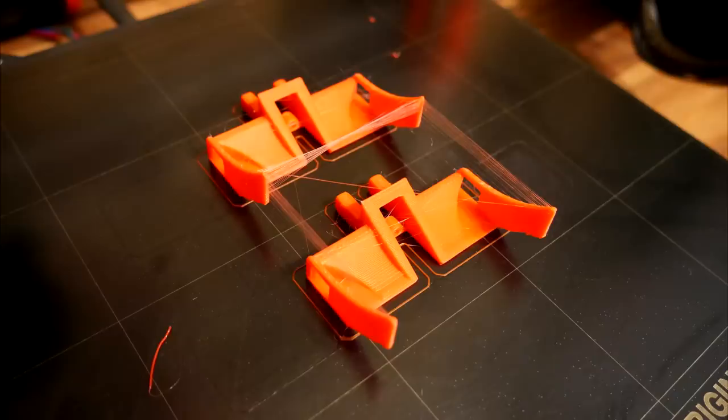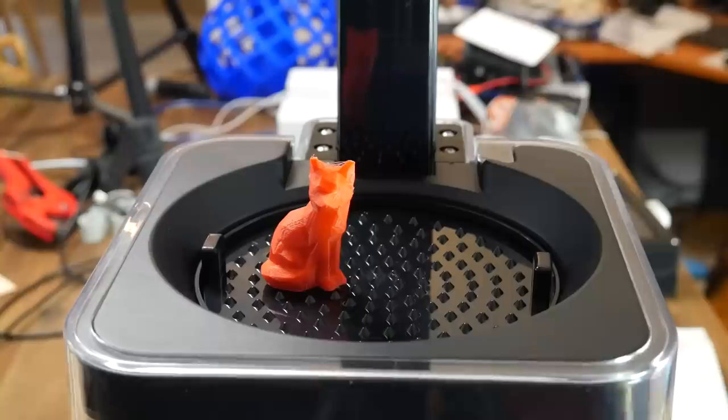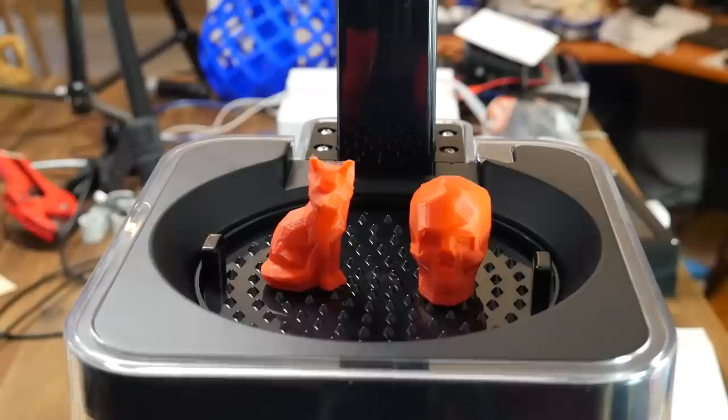PolySmooth is meant to be printable just like PLA, and for the most part it does, apart from the stringing. After increasing retraction and lowering my temperature I managed to reduce it, but I'm still not quite happy with the profile and it needs further work. After opening the lid, you place the parts on the tray and then wait for it to close itself.